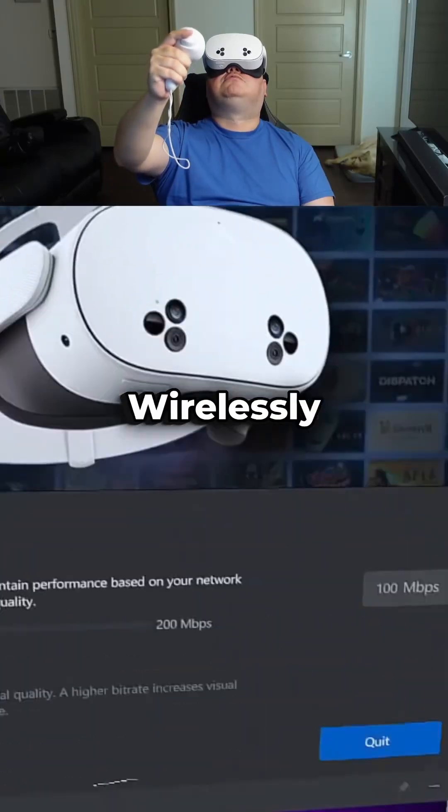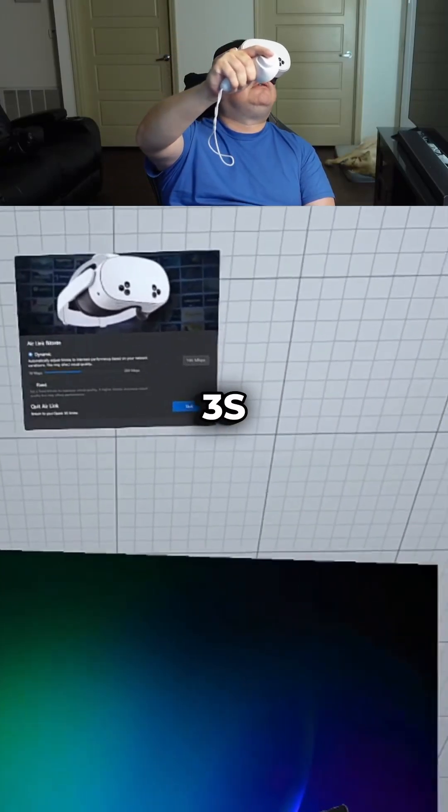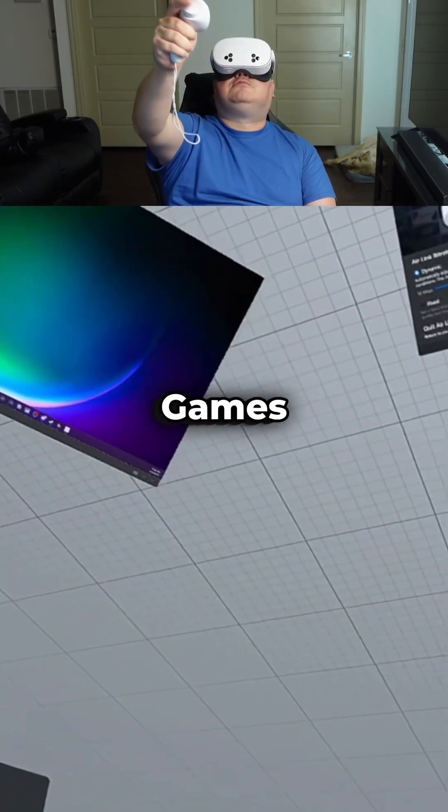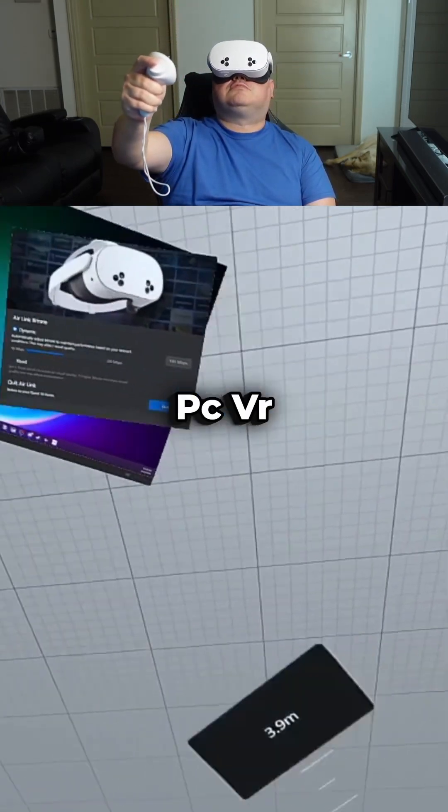Are you thinking about diving into your PC wirelessly with your Meta Quest 3 or 3S? In this video, I'll walk you through setting up Air Link and what to expect when using it for games like Beat Saber and other PC VR experiences.